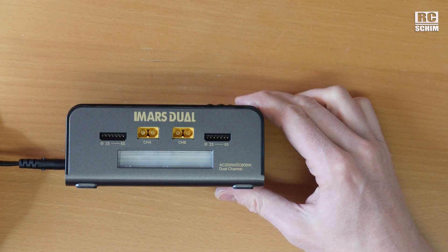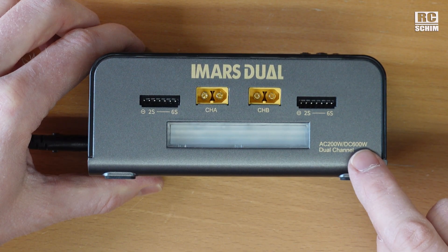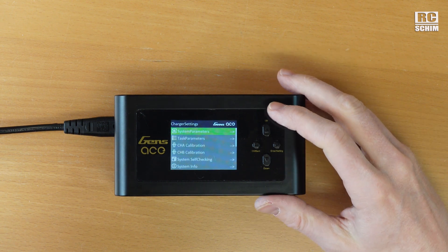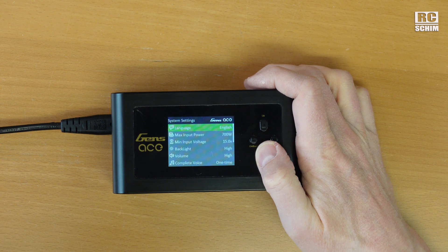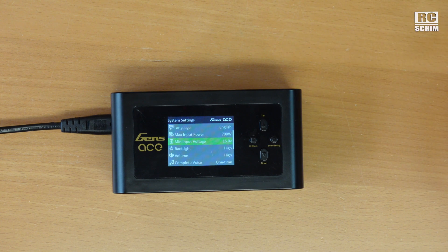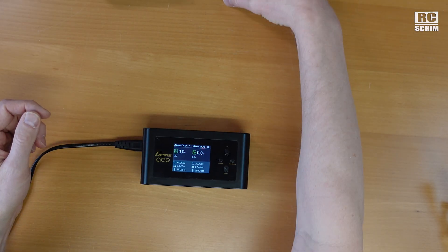Of course you can charge two packs at the same time. With AC power — your normal wall plug — you get 200 watts of charging. With a direct battery connected you can have up to 600 watts. If you long press the enter button you get additional settings: system parameters, language, input voltage — which is important for my application as you'll see later — and cutoff voltage so you don't discharge your donor battery too much.